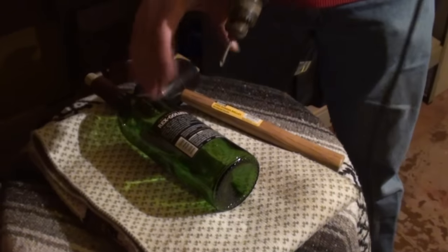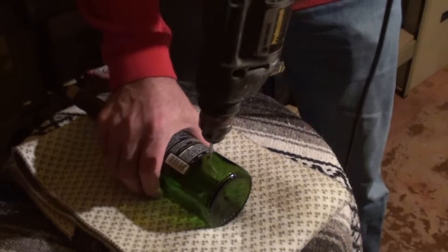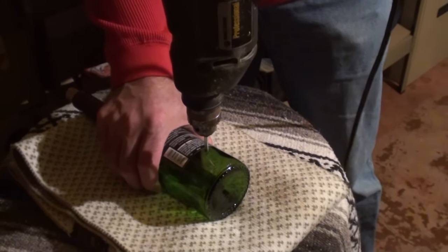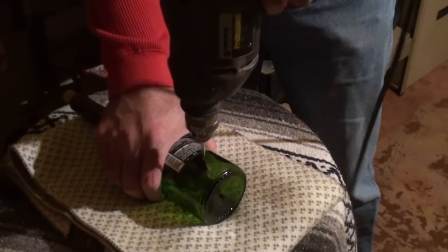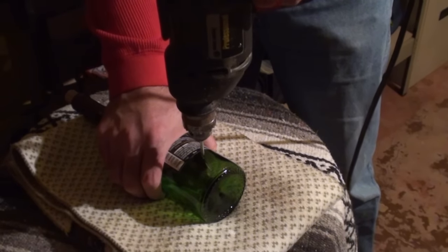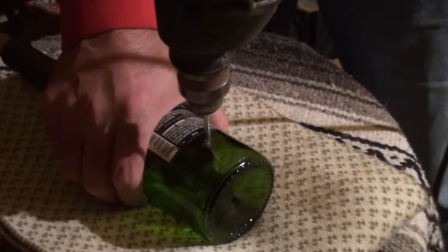With the safety glasses on and our smallest drill bit, we'll begin drilling. You want a slow, steady speed, so I kind of pull the trigger in just a hair to get it to go. Nice, steady drill.